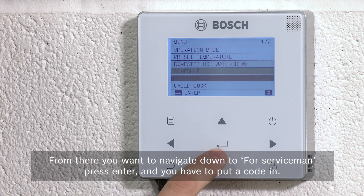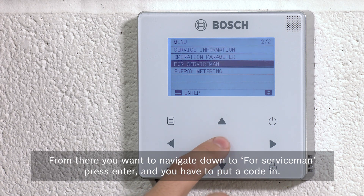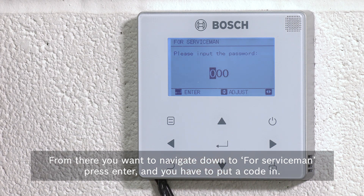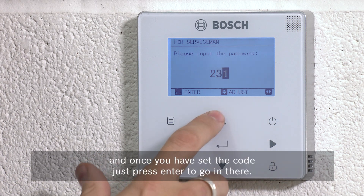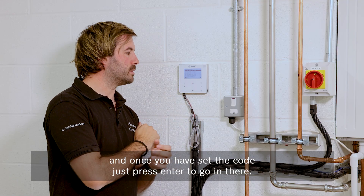From there, navigate down to 'For Serviceman'. Press enter and you'll have to put a code in — that code is 234. Once you've entered the code, just press enter to go in.